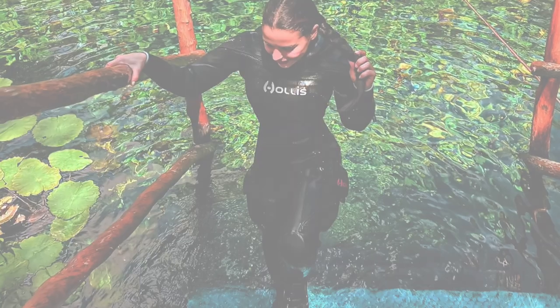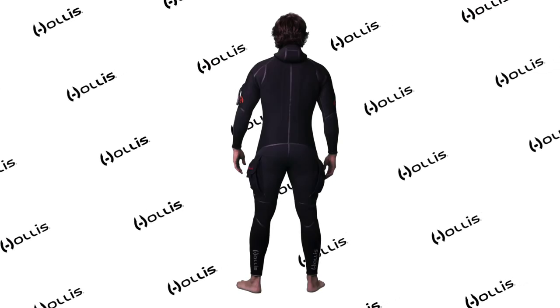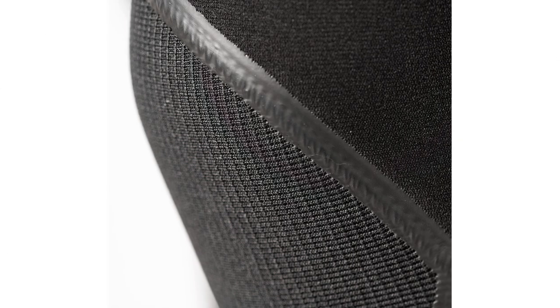This allows us to fit a wide variety of divers. Construction of the suit is rugged — seams are blind stitched, double taped, and liquid sealed for protection.